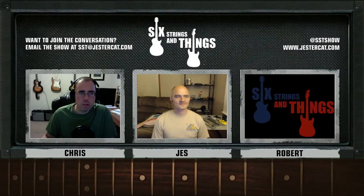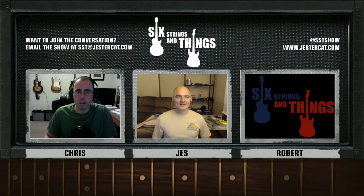Welcome to Six Strings and Things, a guitar adventure, your fortnightly webcast for all things guitar and gear. I'm Chris. With me tonight is Jesse. And not with us tonight, again, is Robert. I think they're working him too hard at the job. He's missing action.